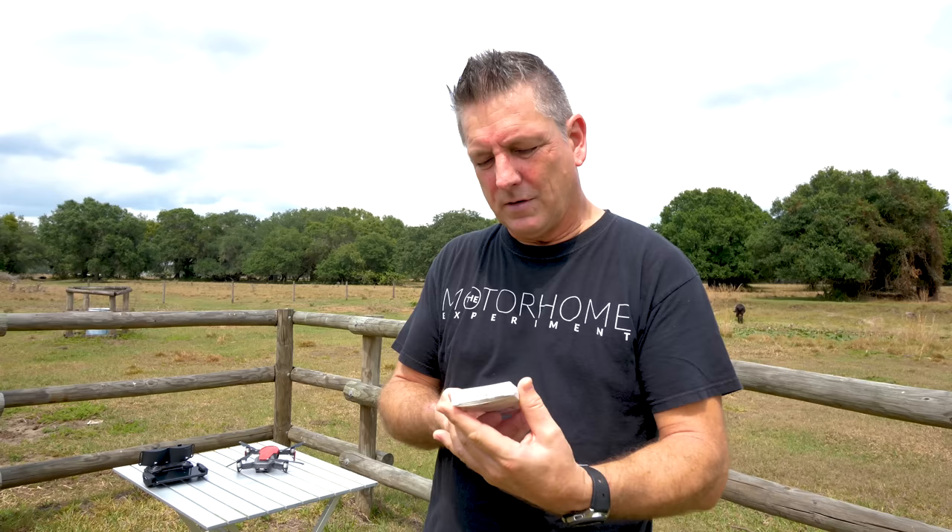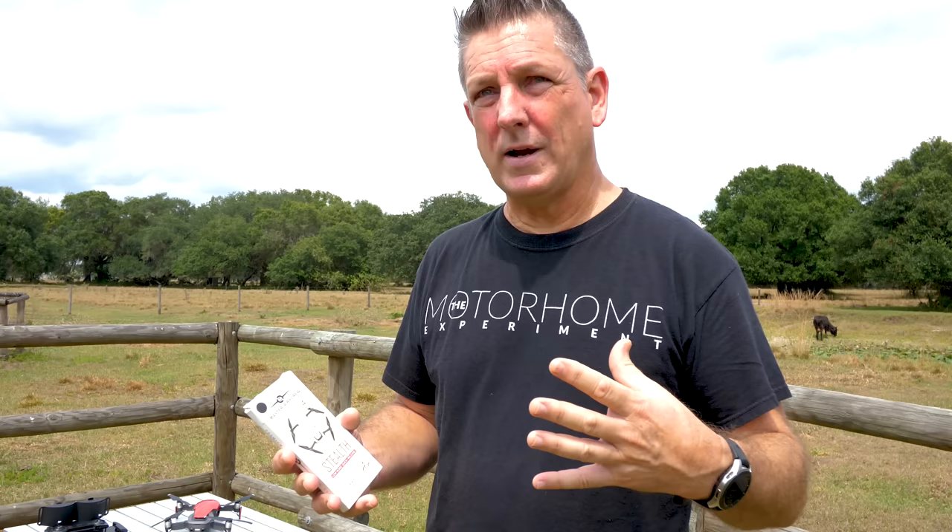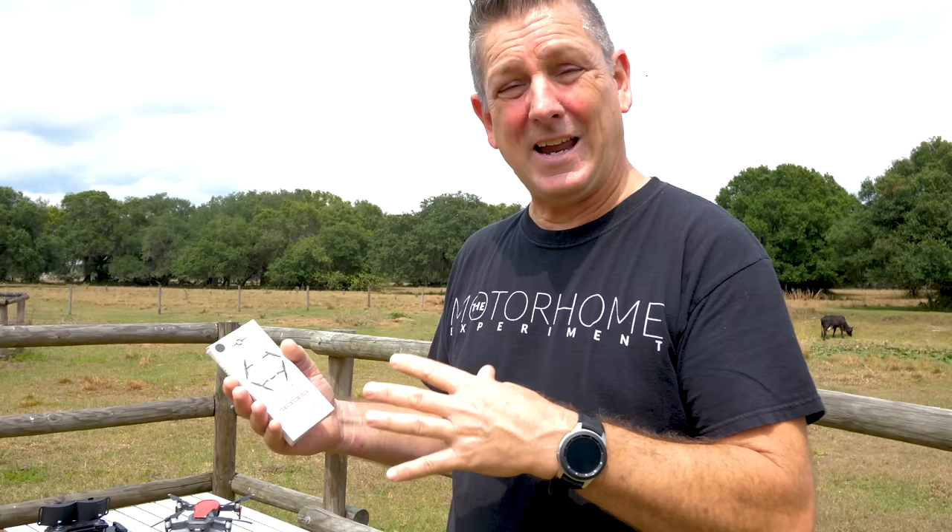I started doing some research on finding quieter props and found these props from Master Air Screw. They are supposed to lower the overall noise of the Mavic Air. There are a couple different ways we hear noise - volume and pitch. I'm told this kind of tones the DJI Mavic Air down from an angry bee to more like a really pissed off hummingbird.